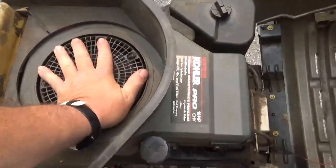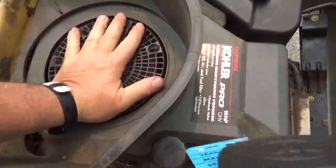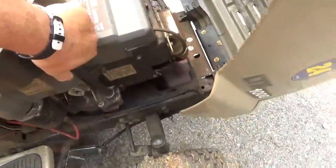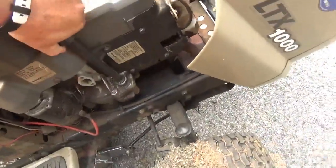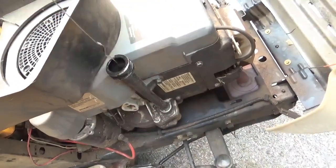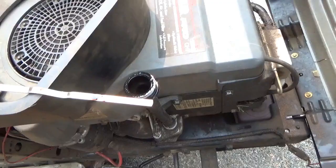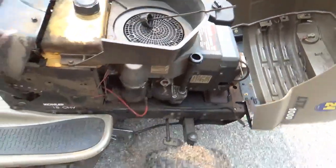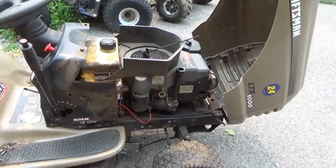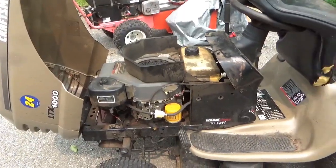I'm told it starts but there's not a lot of compression there. There's quite a bit of grass in here, and before I actually use it I might want to make sure the mice haven't nested up. It'd be good if somebody put some oil in it — that might help the compression — so I'm going to throw some oil in there slowly to make sure it's not just running out on the driveway.